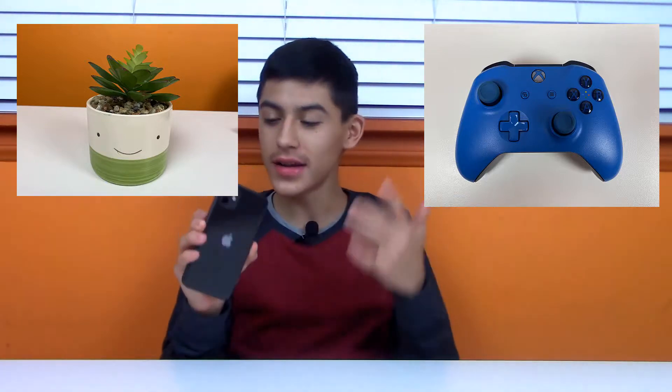I'm throwing up some rear camera samples here. I forgot to take some selfie shots but the idea is it will look a little bit better. The two pictures I took on the rear cameras look really really good — it was a slightly darker environment, not completely dark, but there was decent light.